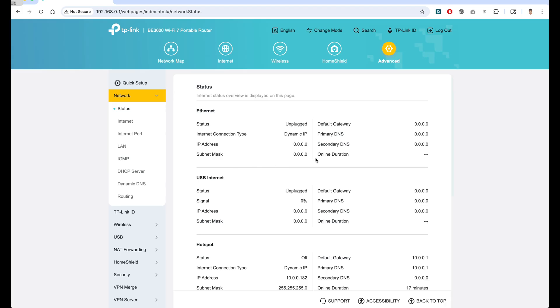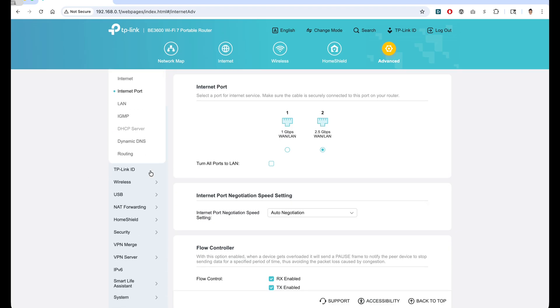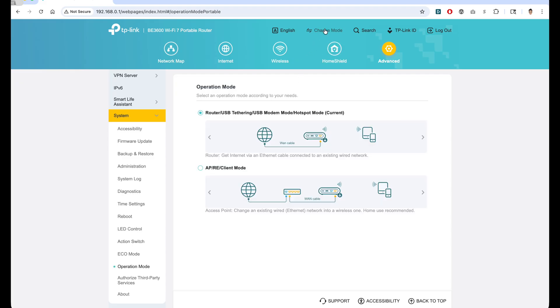In the Advanced section, you can change all the router settings with more granular options — like configuring both ethernet ports as LAN ports. One thing I'll point out is the function switch we saw during the physical tour. In the admin, we can customize how that switch behaves. I have it set to turn off the LED when flipped, but you can also have it turn off Wi-Fi, or automatically connect to a VPN server with the flip of a switch — that's a very cool feature.